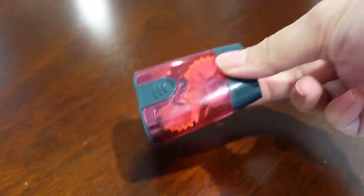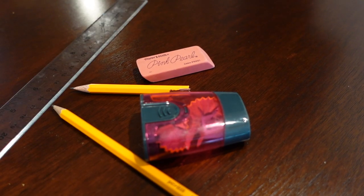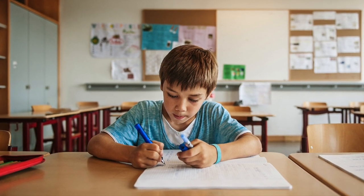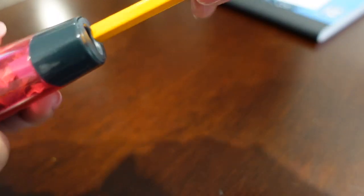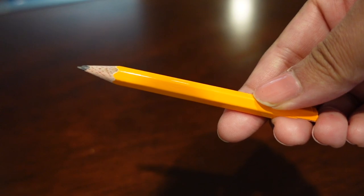Use the right stationery — a good sharpener, eraser, pencil, ruler, and notebook are very important. A good pencil helps the child improve their grip. Initially, provide them four-lined pages with brightly colored lines, and always start with a pencil that has a sharp tip.